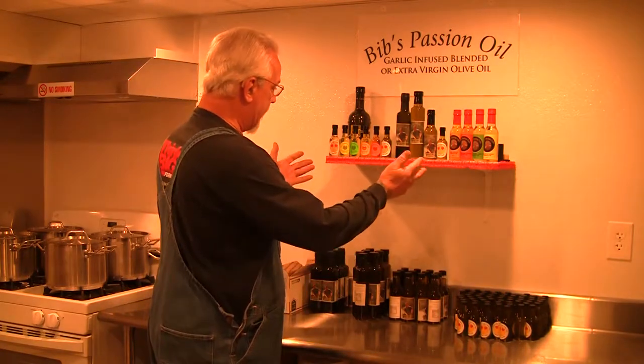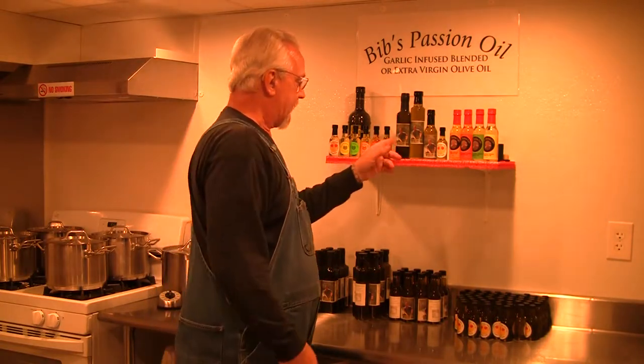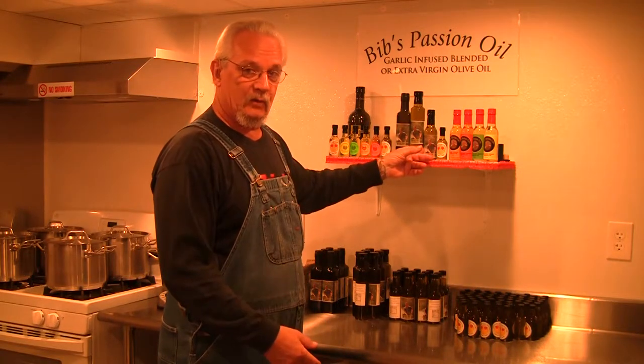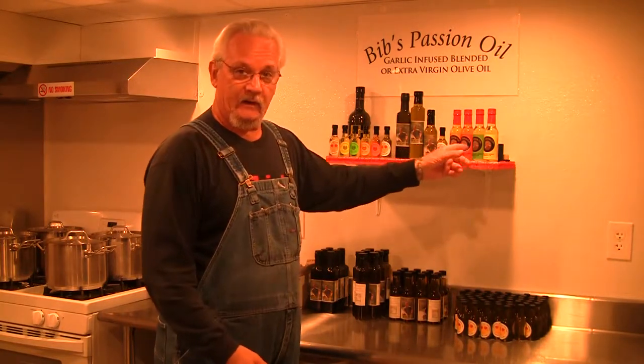I have my own product line. I have Bibbs 6-Pack, as you can see over here. These are my Marasca Dorica bottles, the 5-ounce Woozie, the small Woozie. And this is my safflower oil lineup right here.